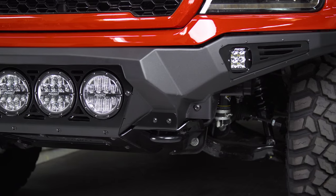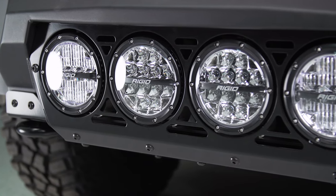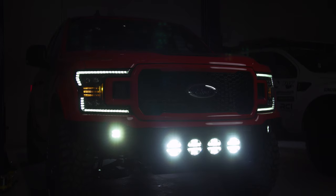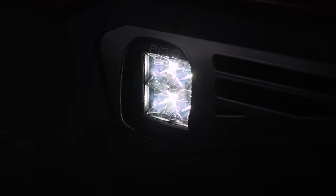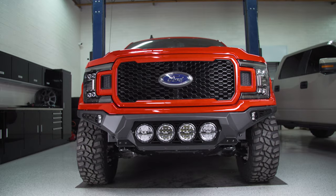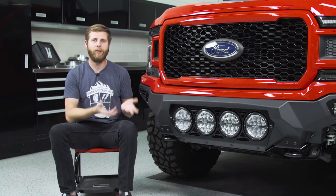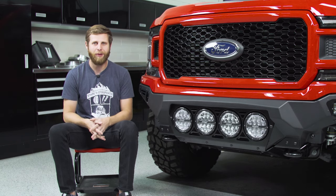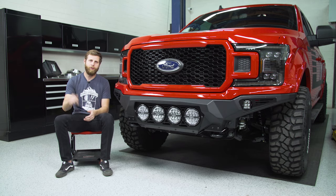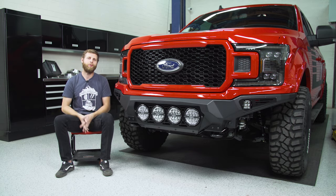That's going to be a wrap on this ADD Bomber install. The bumper looks excellent — super high clearance, the round light look blends well with the Baja style we've been going for, and the light output is extremely bright. With the little pods on the sides too, it's a massively wide arc. It is a tricky install though — I'd recommend having an extra buddy or two to help lift and get everything in place. If you're interested in picking up one of these ADD Bomber bumpers, head down to the description for links, as well as the link to our giveaway page to win the whole truck. Thanks for watching!